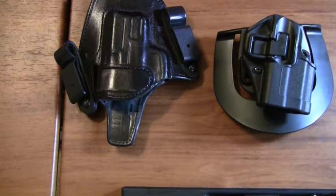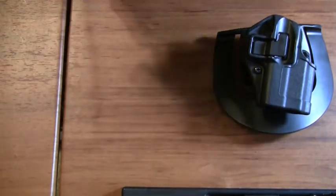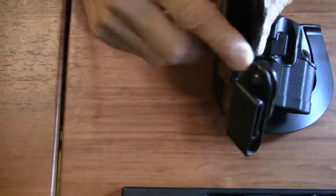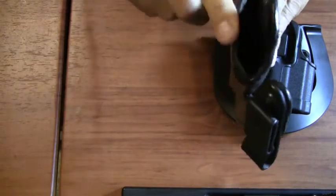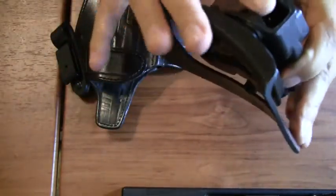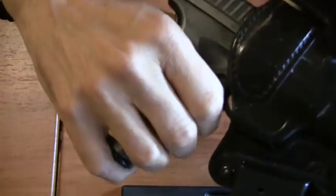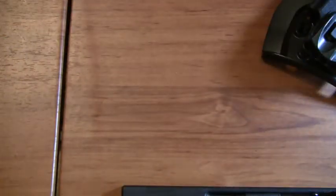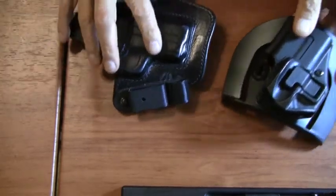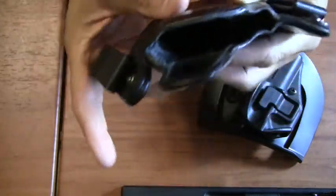Never ever buy or use a flimsy holster. What do I mean by flimsy? I mean something where the opening is not held open rigidly — where the design is such that you cannot force it closed. The opening is rigid and it stays open so that you can easily put your handgun back in during training. With flimsy holsters — holsters that will collapse at the top — are actually dangerous.